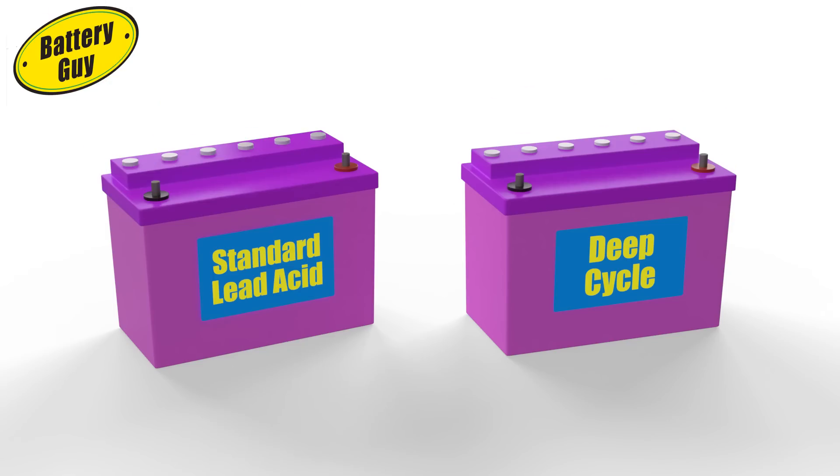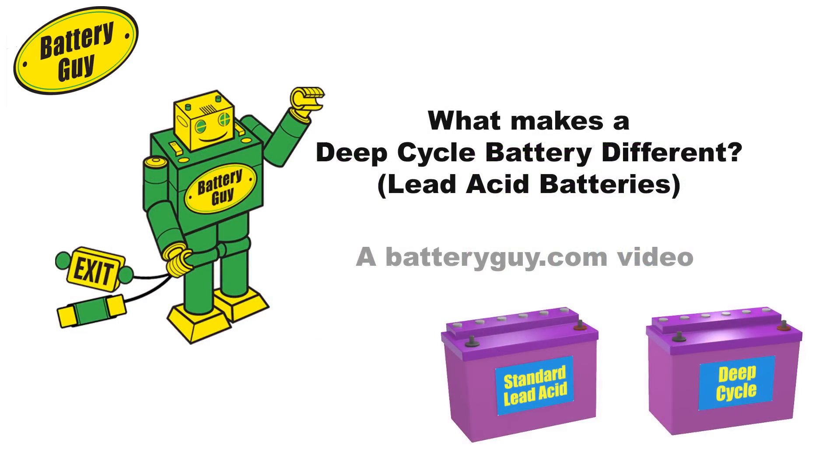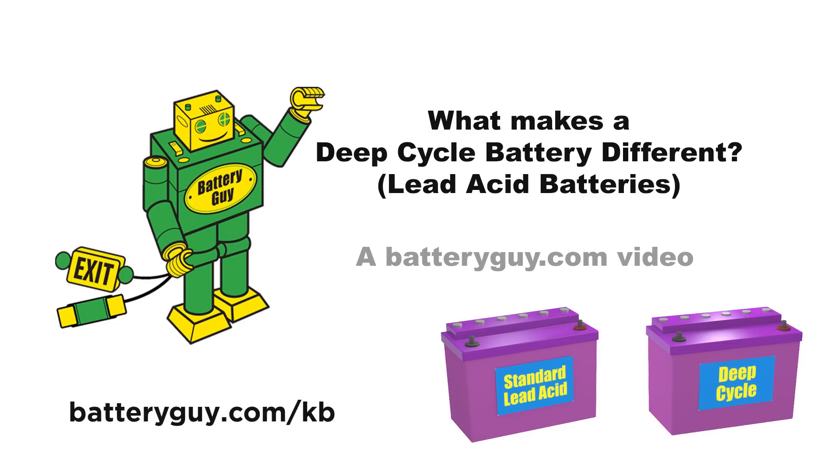Now you know what makes a deep cycle lead-acid battery different from a standard lead-acid battery. Remember to subscribe and check out our other videos, and for more information on all battery-related topics, simply search Battery Guy Knowledge Base or visit us at batteryguy.com/kb.